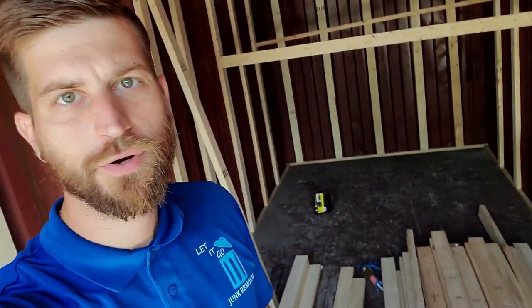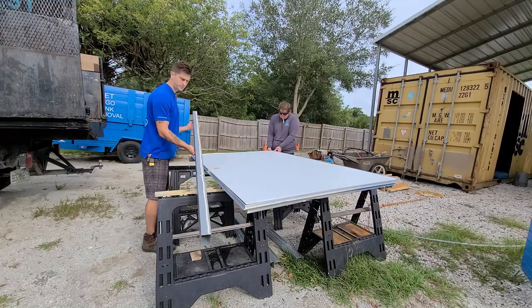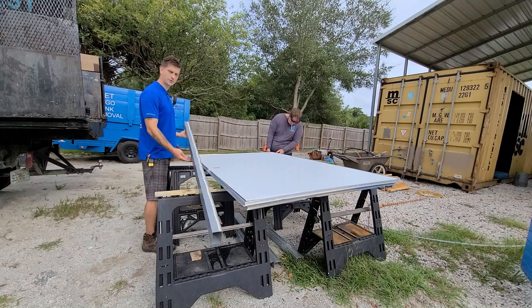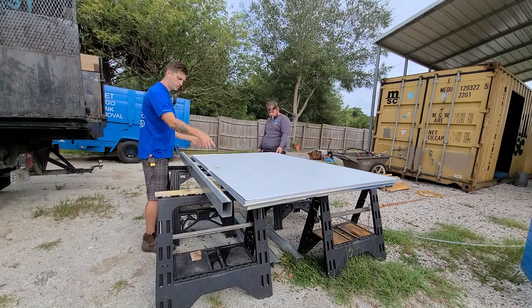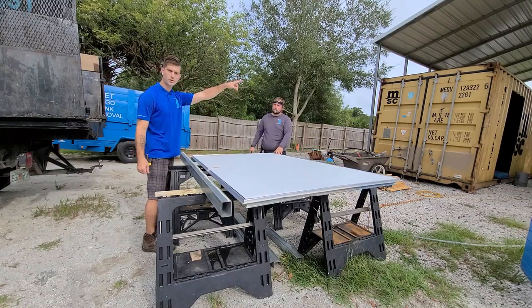What is up fellow Earthlings, Austin Hires here and we're inside my shipping container that we're turning into an office. We got some liquid nails put on this rail and what we're doing right now is screwing the door to our steel frame and then we're going to fit it into our hole over there.